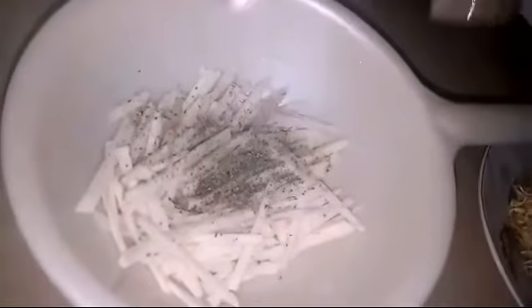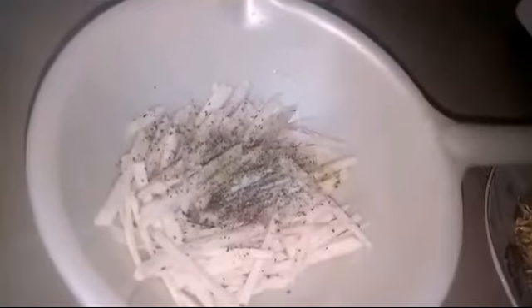For the patty, we will add some pepper and salt to the potato, then add flour — you can use a breaded flour that's already mixed. Add some salt and a little bit of water, mix it, and add the mung bean sprouts.